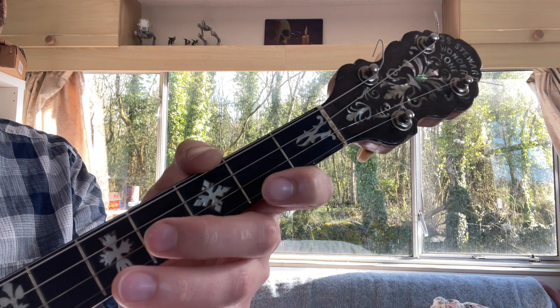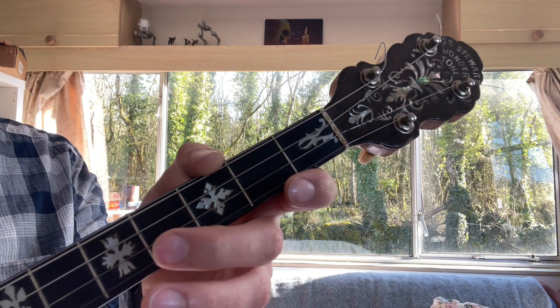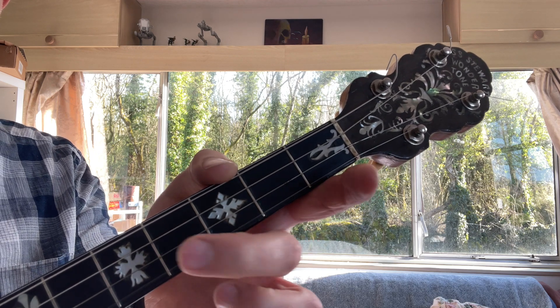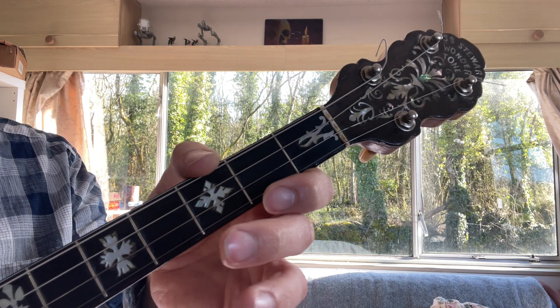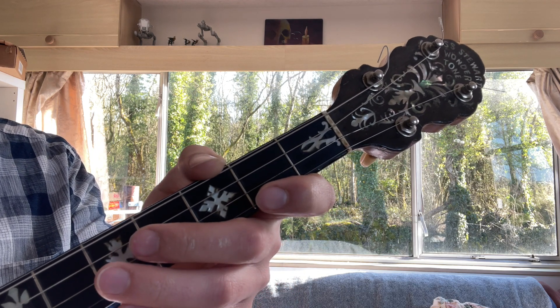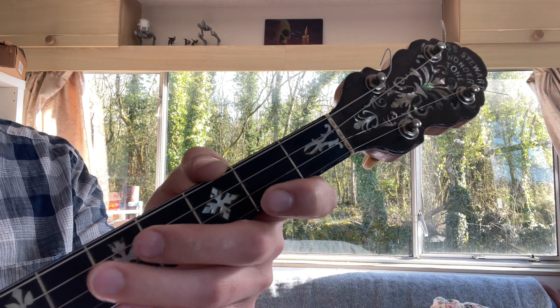Sorry, my mistake. So it's going A, E, C sharp, E. Okay, let's put those two phrases together.